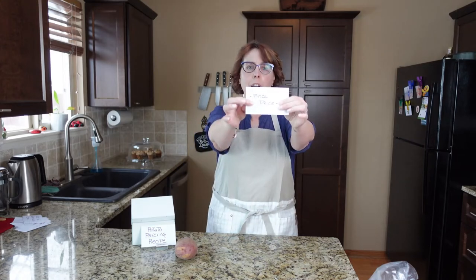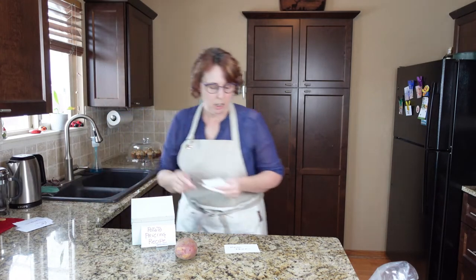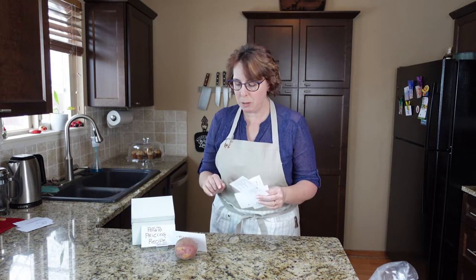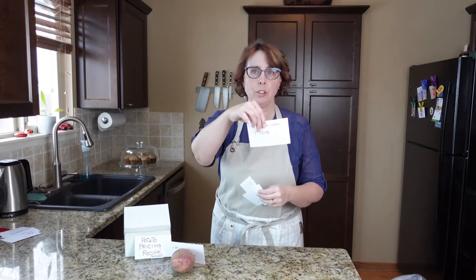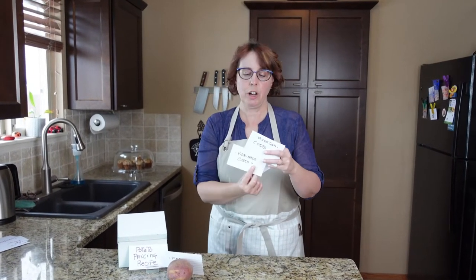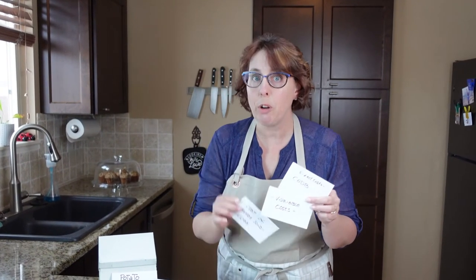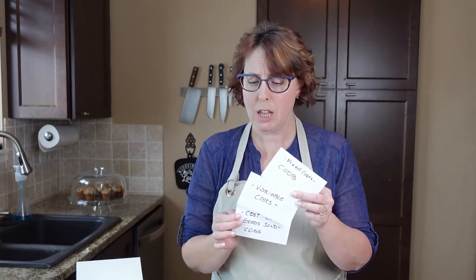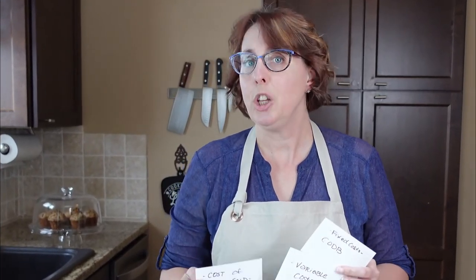Your final price formula: fixed costs plus variable costs plus cost of goods sold plus the profit you want to make — remember, that's how much money you'd like to make per year to care for those three old dogs — divided by the number of dishes per year that you want to cook. That's your final price.